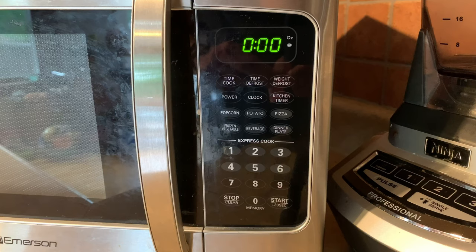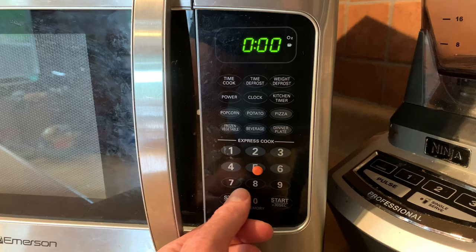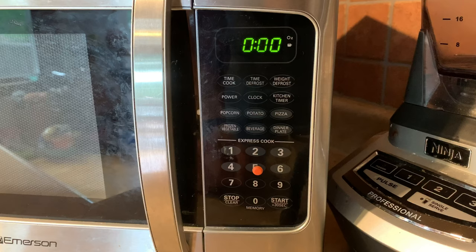So what I'm going to do first is put one of these orange bump dots on the number five. I like the number five because it's right in the middle of the numbers, and it's a good way of fanning out to find the different numbers. So if you go up it's two, down it's eight, but you always know where the five is.